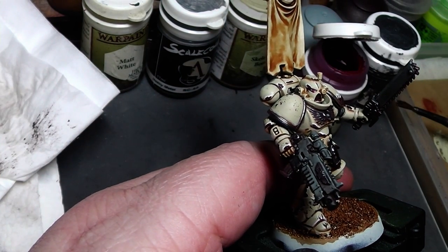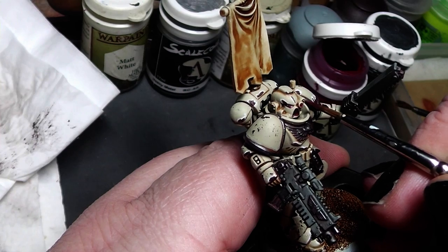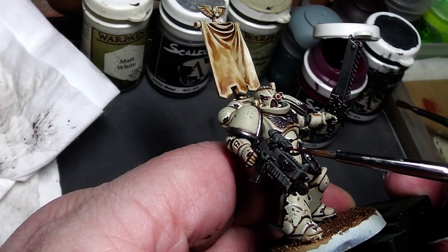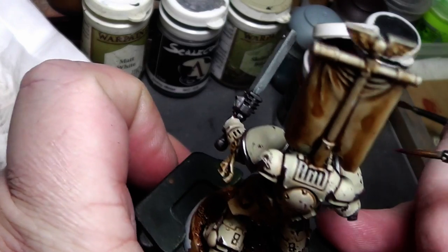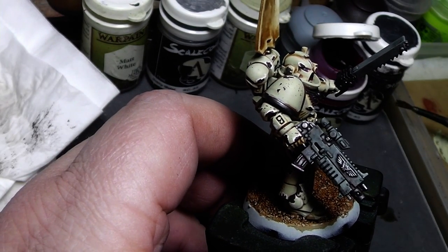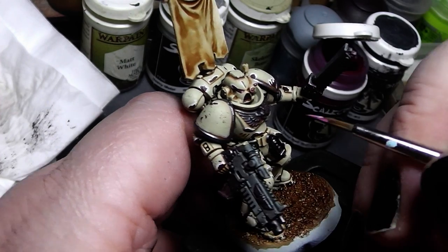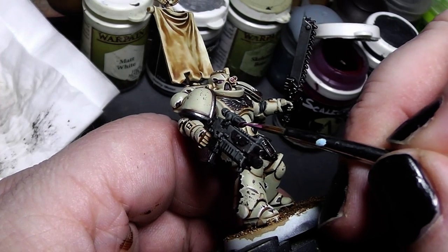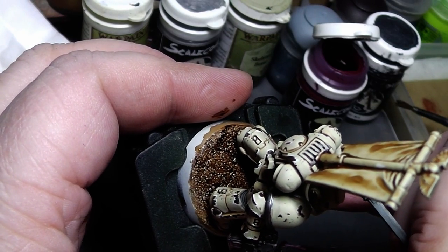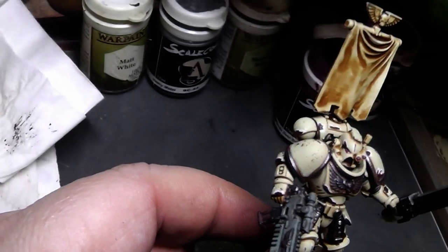Now we go for the lenses and make them all red. Same goes for the bolter. With a brighter red tone, just make a dot in there to indicate a highlight. With such tiny things we don't need to overdo it. And overall, the Space Marine is done at this stage.